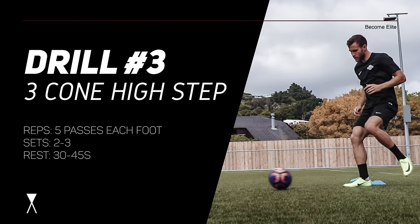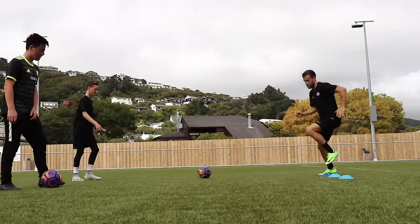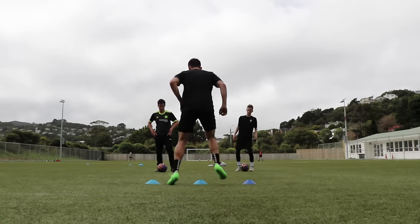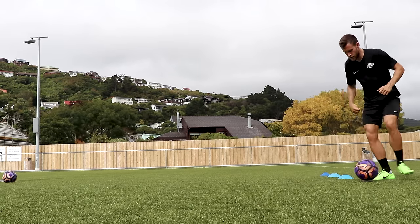Drill number three is called three cone high step. There are so many variations of this drill but I mainly like to focus on four: a one-touch pass on the ground, a two-touch pass on the ground, a one-touch pass in the air, and a two-touch pass in the air. Feel free to do any variation that you like — add one or two touches in the air with your laces, thighs, chest, head, whatever. Just get creative.